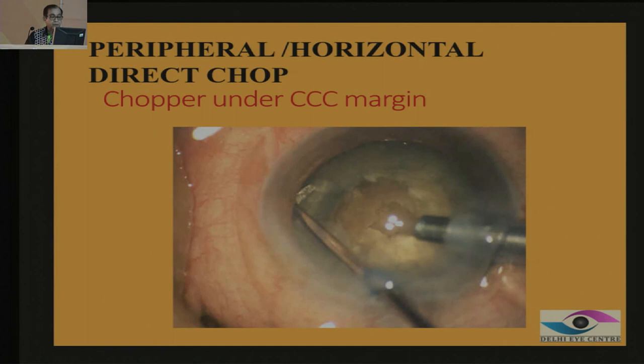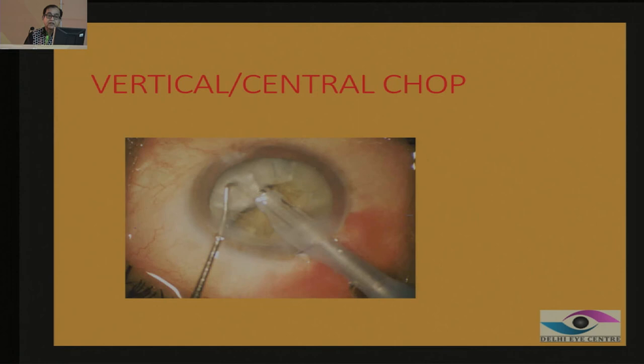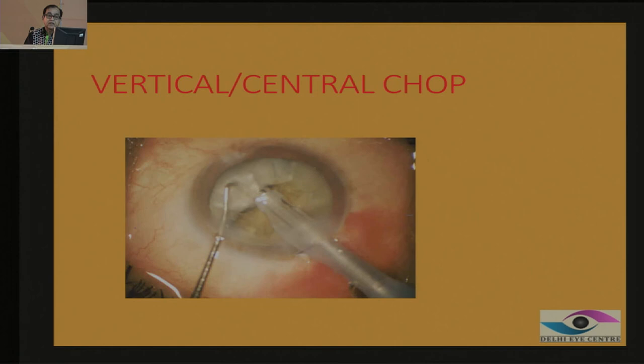A peripheral chop is when you start chopping from the periphery of the nucleus. This manoeuvre is a little difficult because you have to negotiate your chopper underneath the rectus margin, go to the periphery, create a vacuum seal, pull towards the centre, and move sideways. In a central chop, you chop within the rectus margin — bury straight down and separate. A modified chop is a peripheral chop where the periphery has been brought outside the rectus margin.